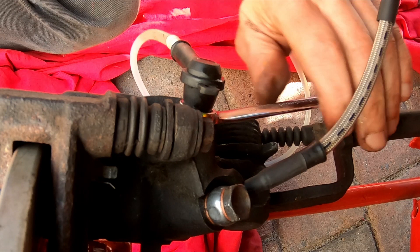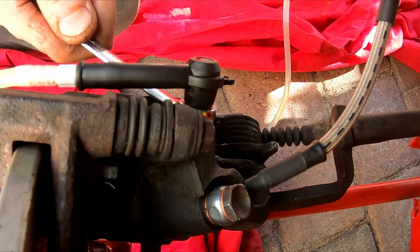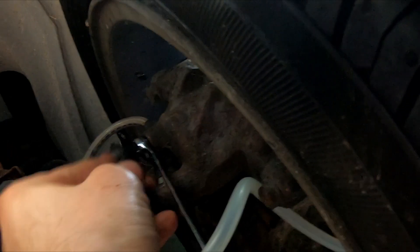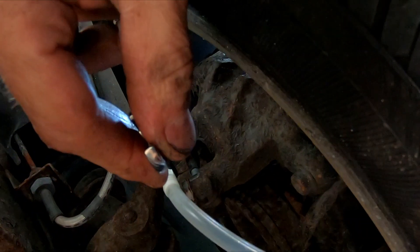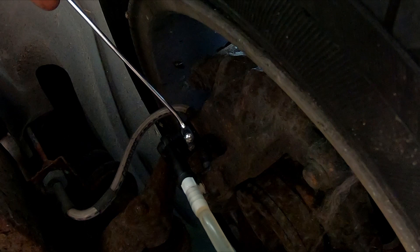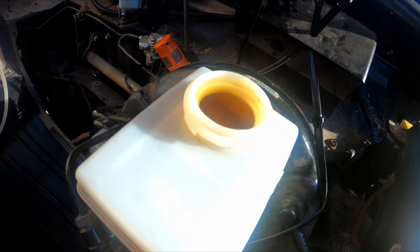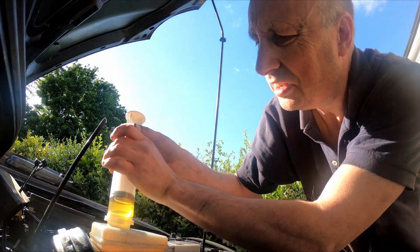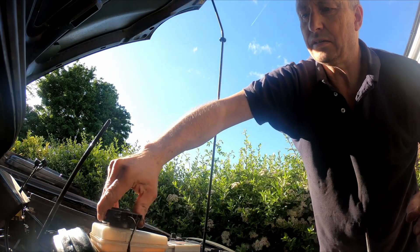Next is the rear offside, the right hand side. Now for the front offside and finally the front near side. I'm not too sure where all the bleed nipple dust covers have gone so I shall add a set of those to the shopping list. I need to remove the excess brake fluid from the reservoir - this is a tool that is incredibly useful, two or three quid from Amazon. So that's another job ticked off the list but unfortunately now I have the fun job of cleaning everything up.